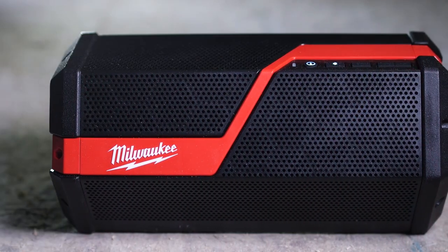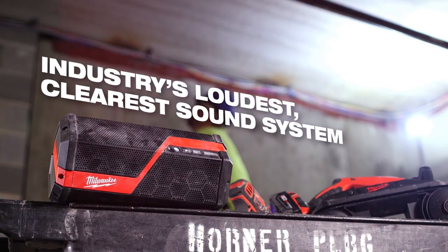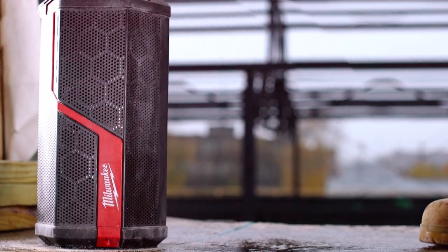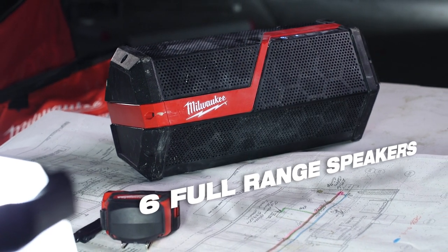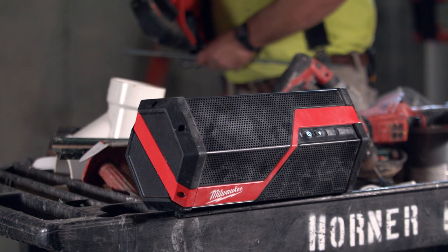Don't be forced to choose between jobsite durability and premium audio quality. Experience the industry's loudest, clearest sound system with a Milwaukee M18 and M12 wireless jobsite speaker. A 40-watt digital amplifier and six full-range speakers maximize clarity, even at the loudest volume, without sacrificing quality in treble or bass frequencies.